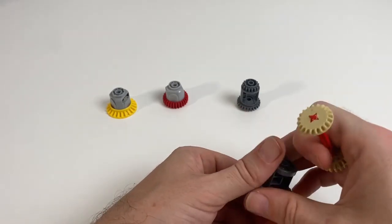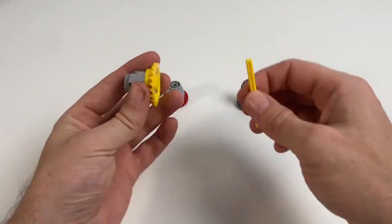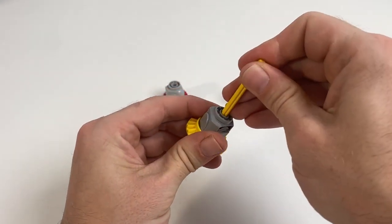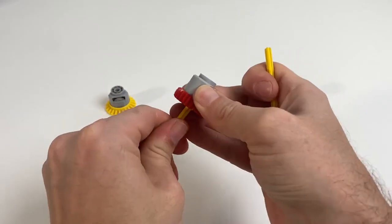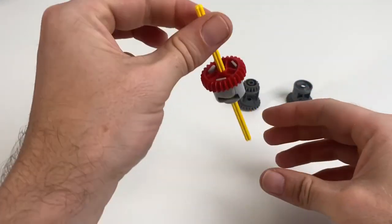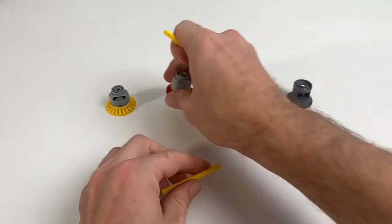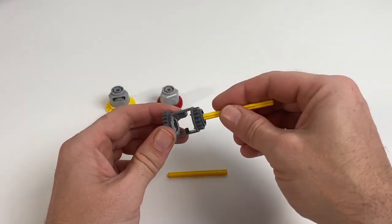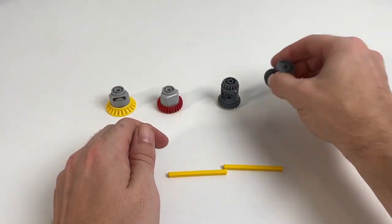The main difference between the first and the second two is just how robust they are. The first two gears are much stronger and the gears won't fall out. The red and yellow gears' axles when they click into place are much more secure than with the dark grey gears on the right. Even when they have their interior gears in place, the dark grey ones are much more prone to falling out and you need to compensate for that in the design of the vehicle.